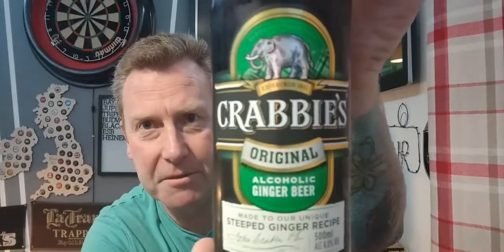I do like the label — quite traditional, it's got something old-worldy about it. There's the bottle cap. I like the bottle cap as well; it sort of matches in with the label.